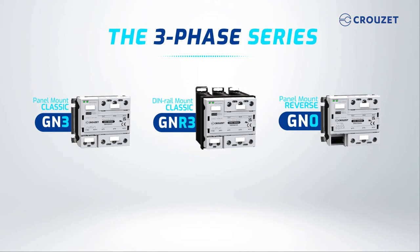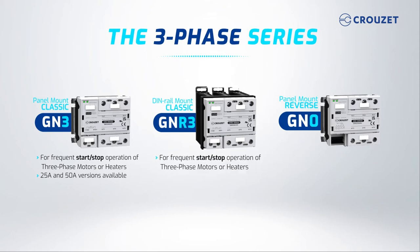The GN3 panel mount is for frequent start-stop operation of three-phase motors or heaters. This relay is available in 25-amp and 50-amp versions. The GNR3 DIN rail mount is also for start-stop operation of three-phase motors or heaters, and comes with a ready-to-use DIN rail mount at a 25-amp rating.